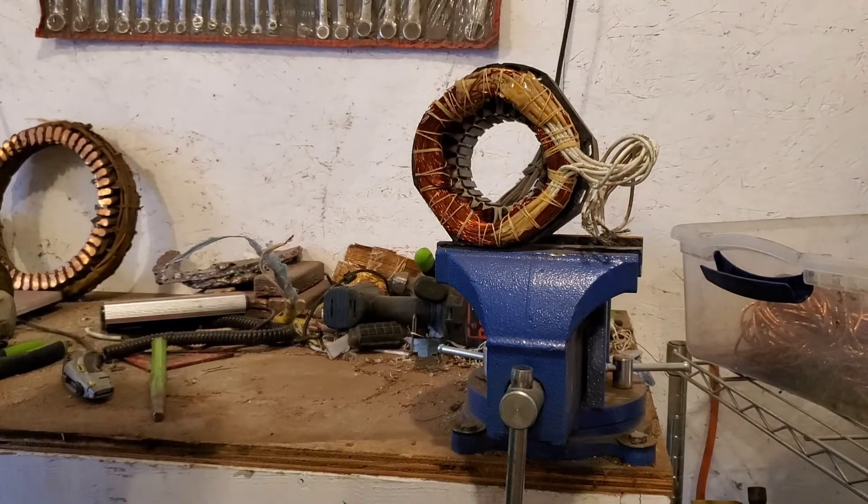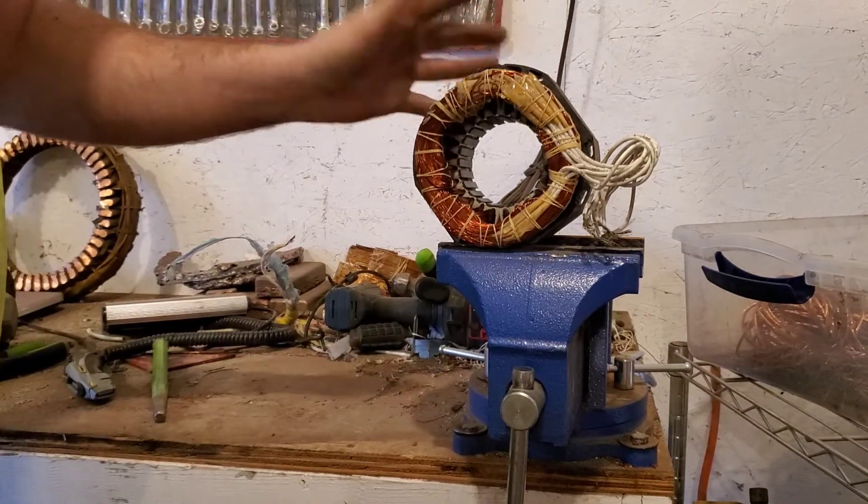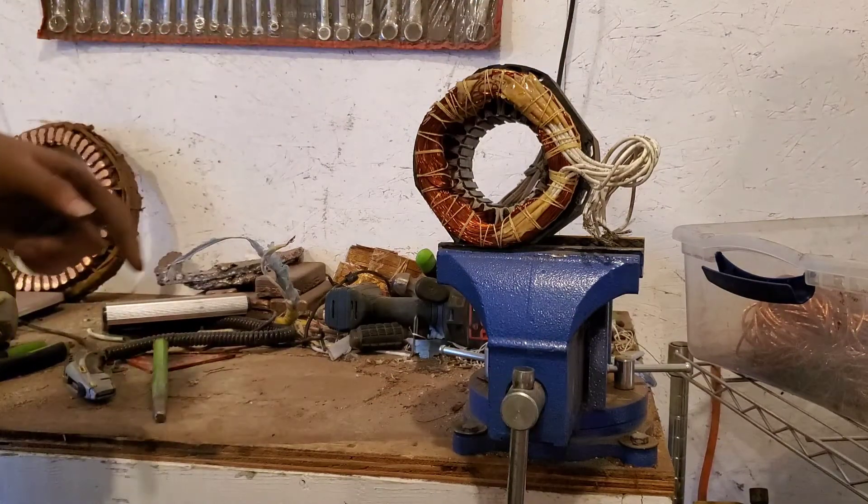Hey everybody, welcome back to the channel. Today we're going to break down this electric motor. It's just a small one, but we're going to do it a little bit different.